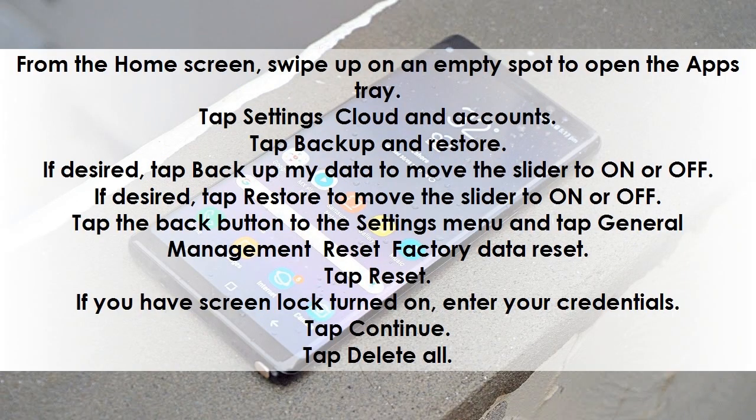From the home screen, swipe up on an empty spot to open the apps tray. Tap Settings, then Cloud and Accounts, then Backup and Restore. If desired, tap Backup My Data to move the slider to on or off. If desired, tap Restore to move the slider to on or off.